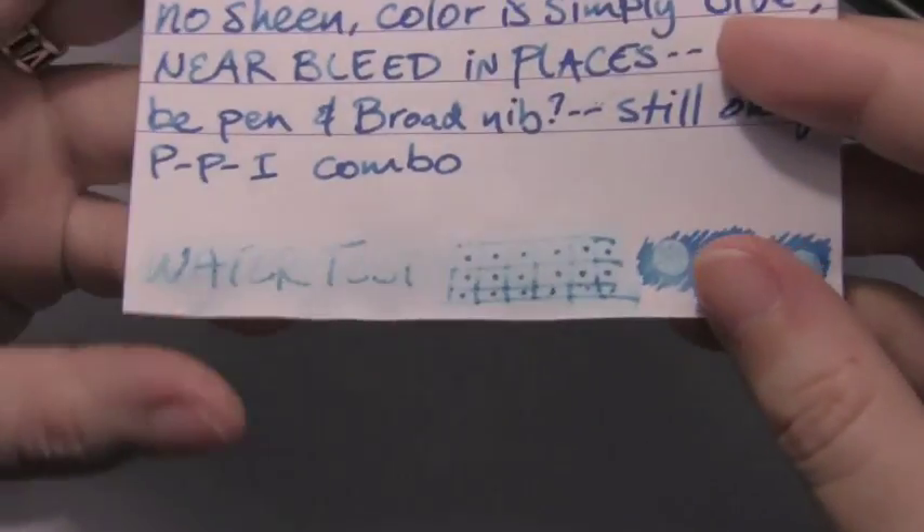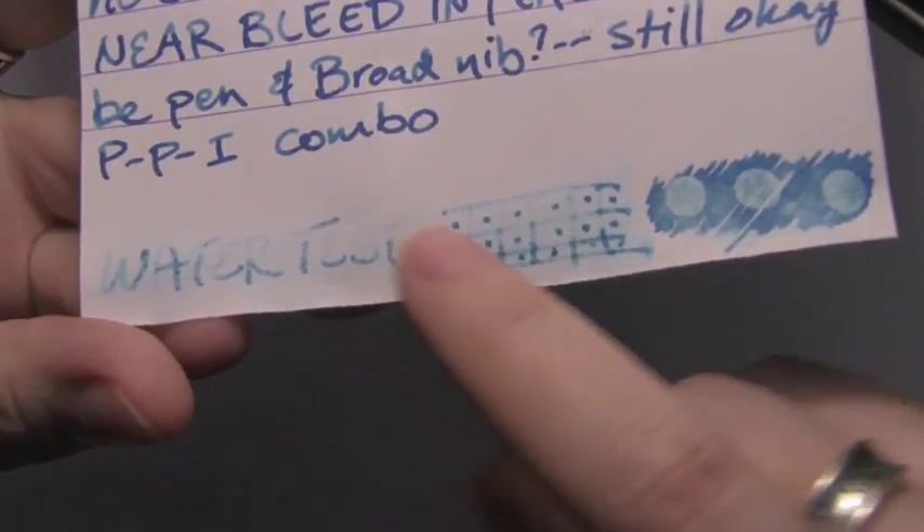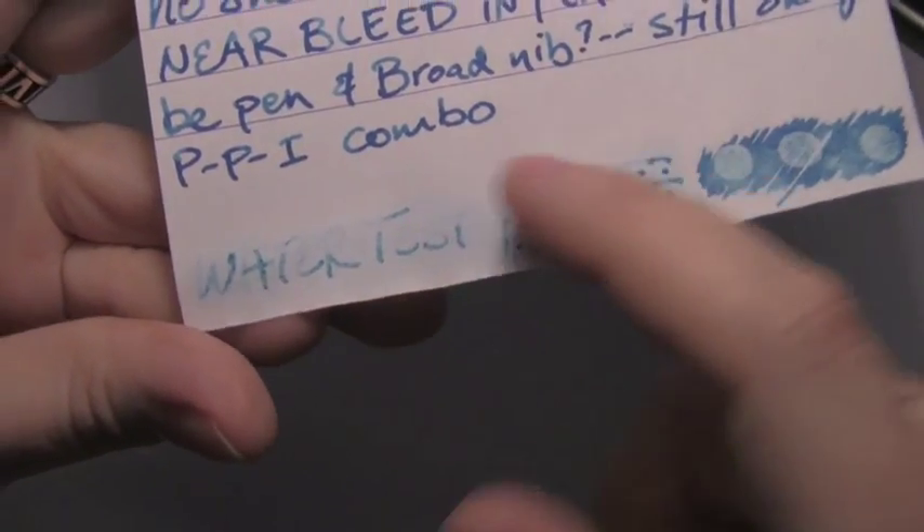In fact, it did get through on the water test. As you can see, a lot of that blue started to wash away and started to dye the paper, and most of it's gone.